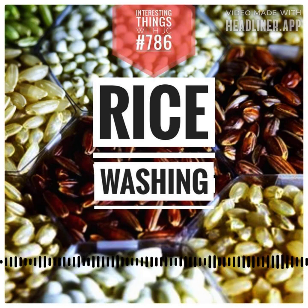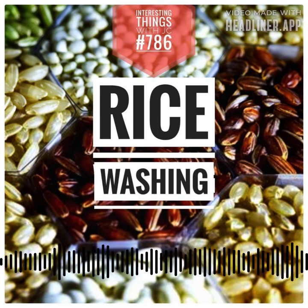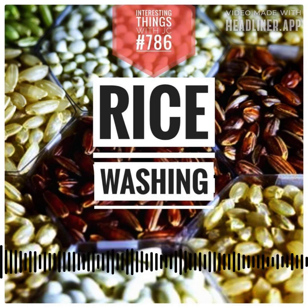But as we stand in our kitchens, whether we're chefs or home cooks, the never-ending question emerges: should we rinse our rice? Should we be washing our rice before we cook it? It's a culinary enigma. So let's take a quick look at this.